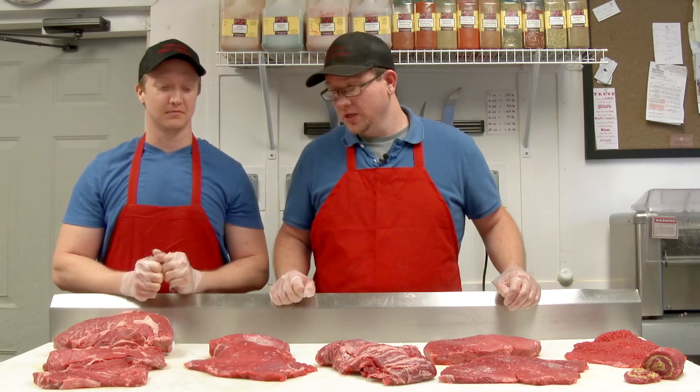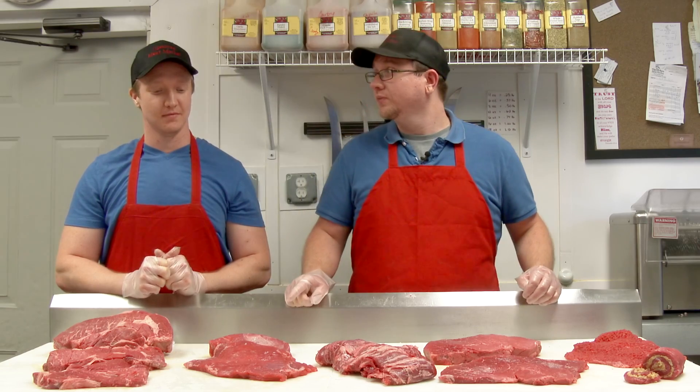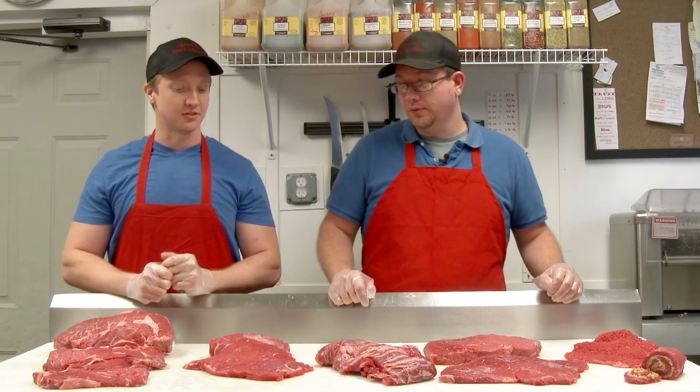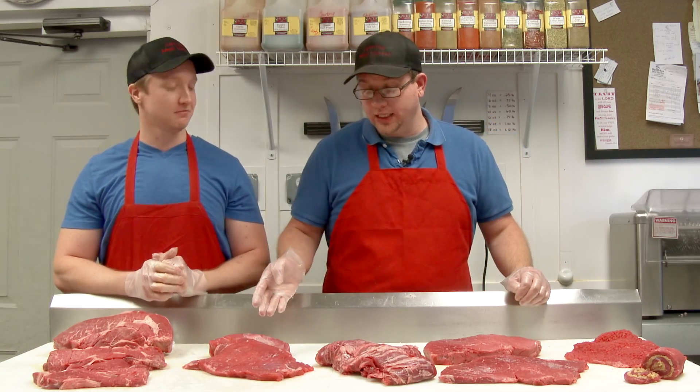We also have the flank steak. You can use it for stir fry, steak salad, fajita meat. It's great if you marinate it — it'd be great on the grill after marinating or for a nice quick pan fry.